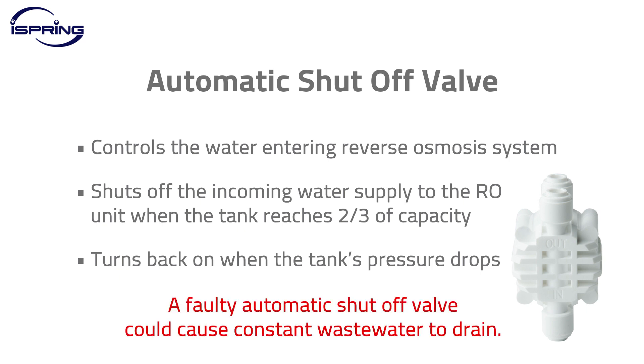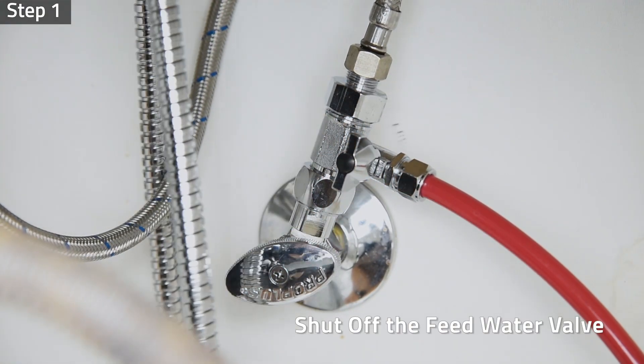A faulty automatic shutoff valve could cause constant waste water to drain. This video will show you how to replace the valve in a standard reverse osmosis water system. Step one: shut off the feed water valve.